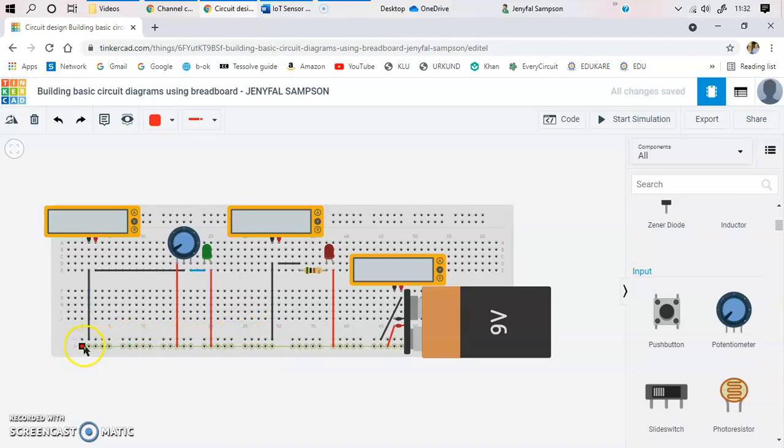When you hover over the breadboard, a green line shows which holes are connected. For the outer rows, the entire row is short-circuited — so placing wires in the same row connects them. On the top two rows and bottom two rows, the rows are shorted together. However, on the internal part of the breadboard, the columns (A, B, C, D, E and F, G, H, I, J) are short-circuited, not the rows.